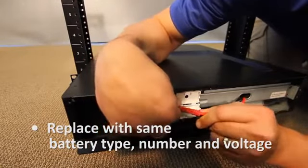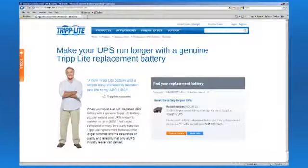Do not operate the UPS without batteries. Only connect Triplight batteries of the correct type, number, and voltage. Refer to Triplight's website for details.